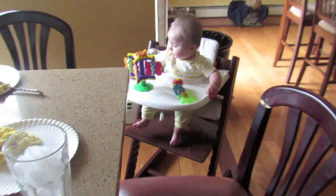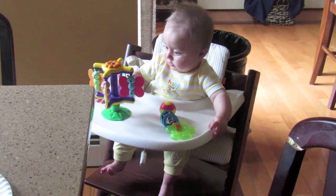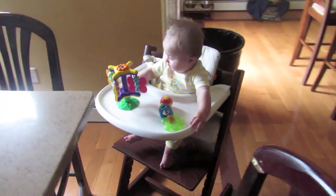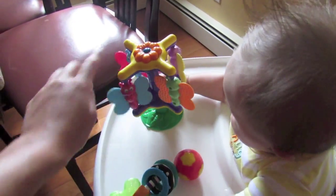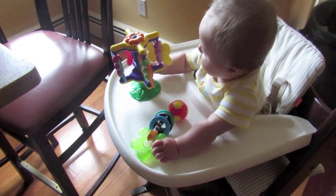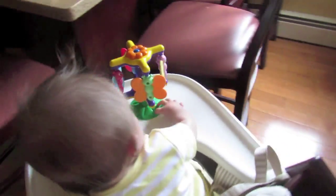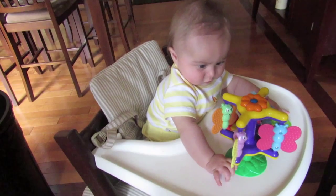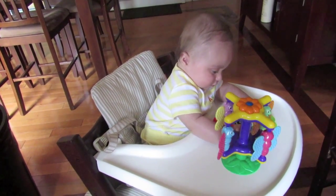Look who's gonna join us for breakfast! Hello Kenley, are you gonna join us for breakfast? Look at your little toys — you like your new toy! She's like, I want some eggs. You got your new toys, moment of truth.